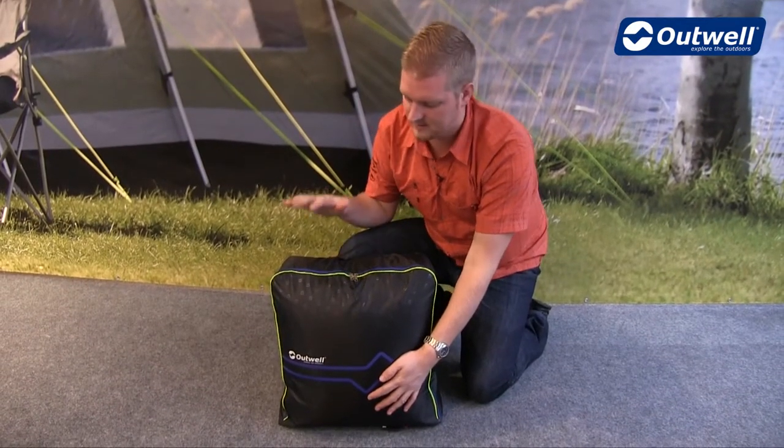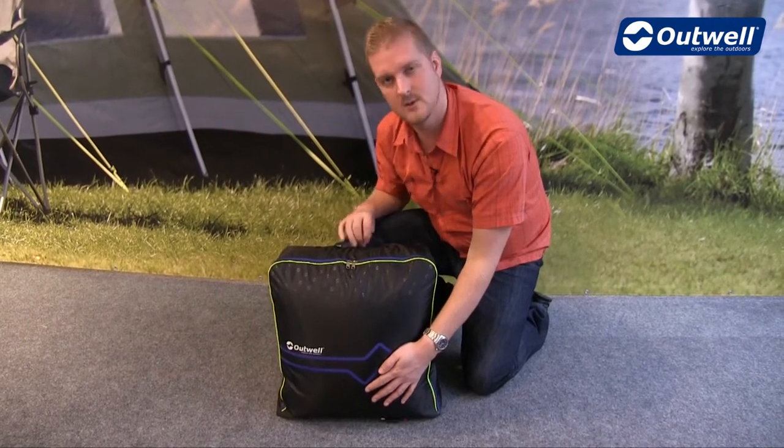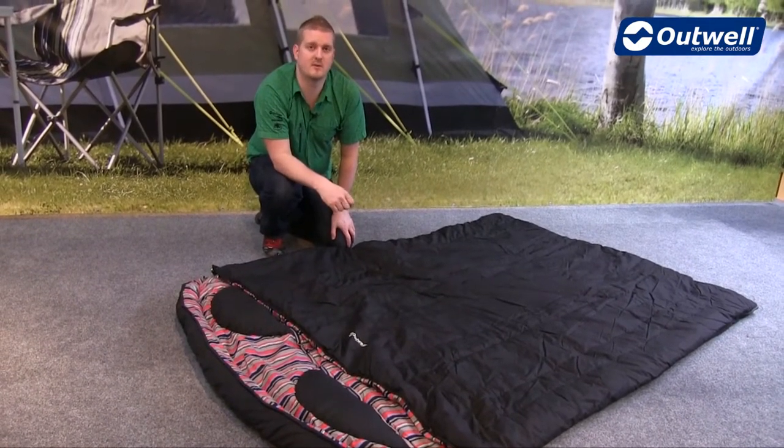This type of sleeping bag comes in this type of stuff sack. You can see that it's really easy to pack away, easy to store, and easy to transport thanks to the grab handle on top. So that's all the features of our camper double — thanks very much for watching.